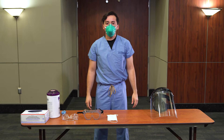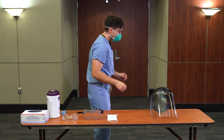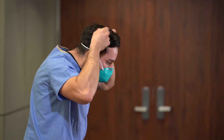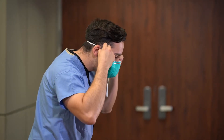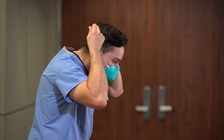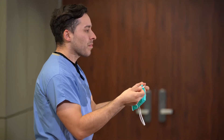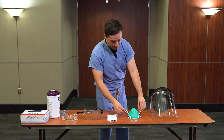Doff the N95 respirator by first tilting your head forward. Then use two hands to grab the bottom strap, pull to the sides, then over your head. Keep tension on the upper strap as you remove it, which will let the mask fall forward. Place the mask on a clean surface. Perform hand hygiene.